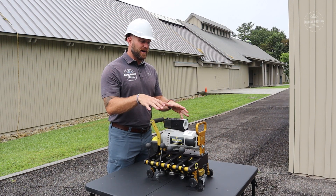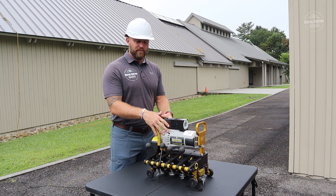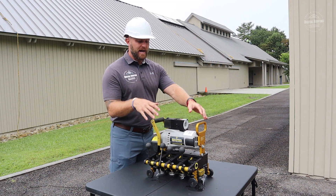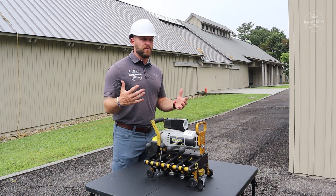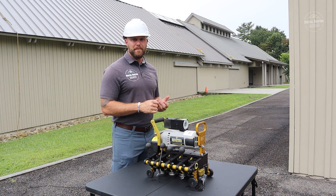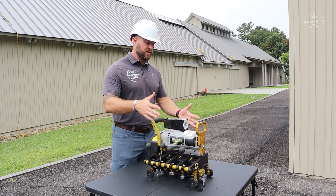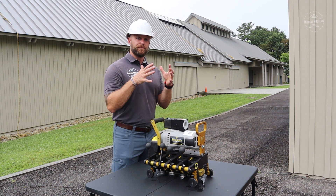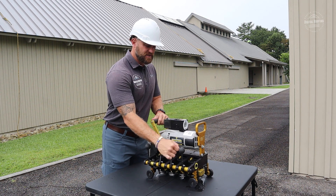I rent all of my seamers. We do quite a few metal roofing jobs, particularly for the government, but not enough where I feel I should own one. I use DI Seamers out of Corinth, Mississippi — they've got great customer service. All I have to do is send them information about the panels we're going to use. On this job, we're installing a McElroy Maxima ADV 2-inch panel, which has to be crimped to 180 degrees. They pre-programmed it for me, so there's no extra calibration needed on the job and I don't have to worry about my guys messing up the calibration. It comes preset to what I need.